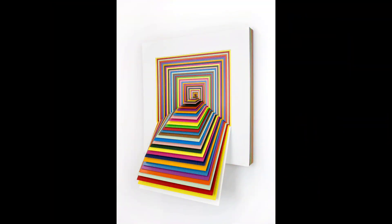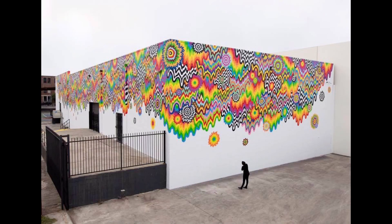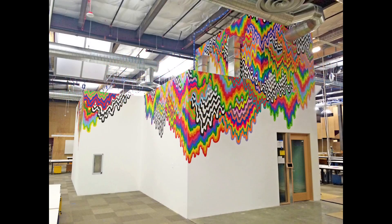Jen's work includes paintings, sculptures, public art, and even animation. No matter what material she decides to work in, her style is the one thing that always stands out — brightly colored, abstract, and psychedelic. Perfect for a lava lamp.